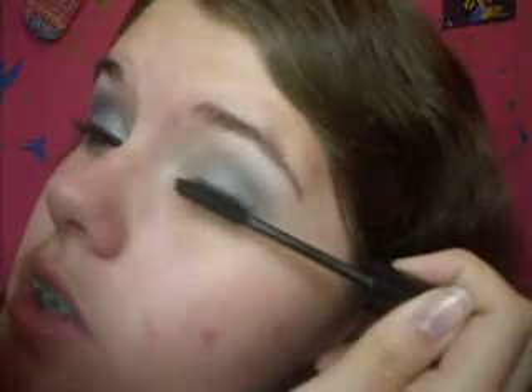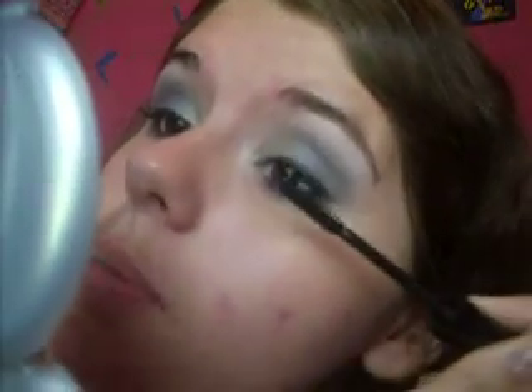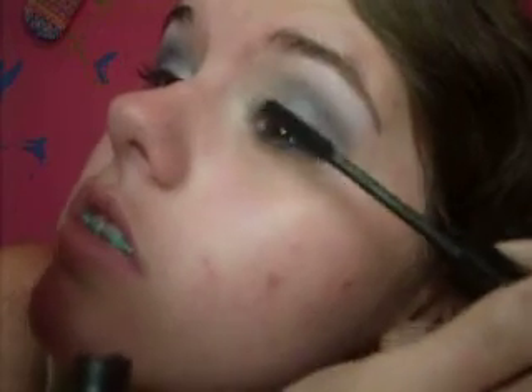Don't worry if you get it too dark because we're going to apply a lot of mascara, which will help with covering it up. Now what you want to do is apply either false lashes or two or three coats of a really good mascara to make your lashes full, long, and beautiful. I don't really need to apply three coats because my lashes are pretty long as it is — I'm just going to apply two coats. Don't forget your bottom lashes. You want those dramatic big eyelashes to go with this.